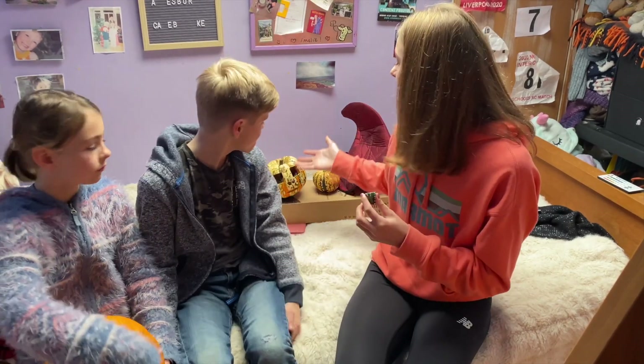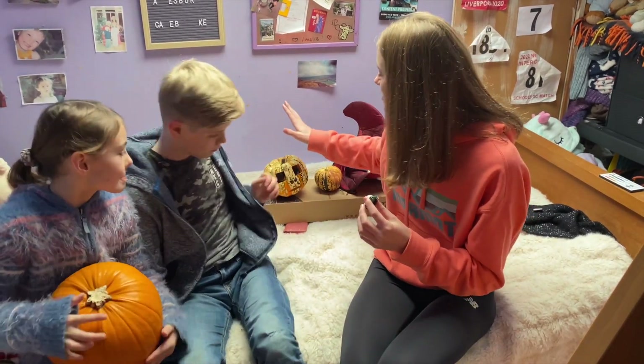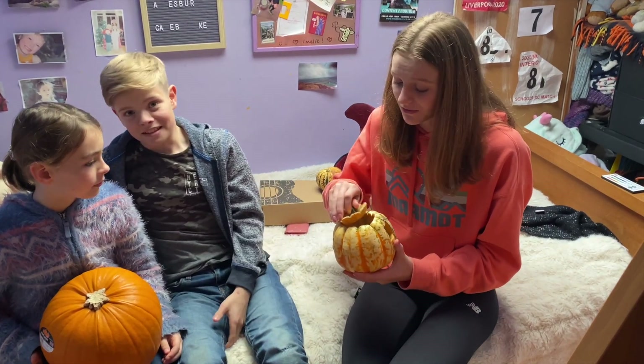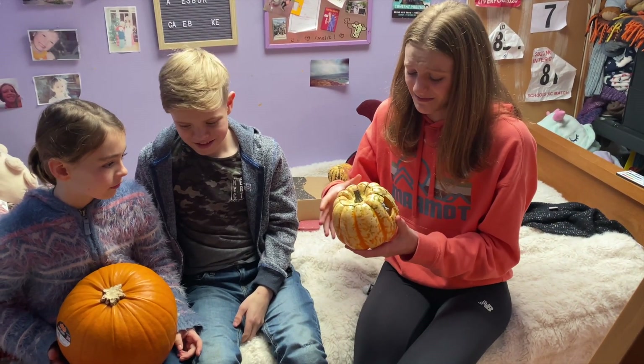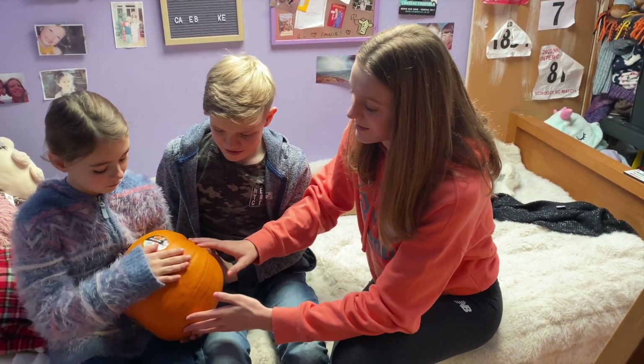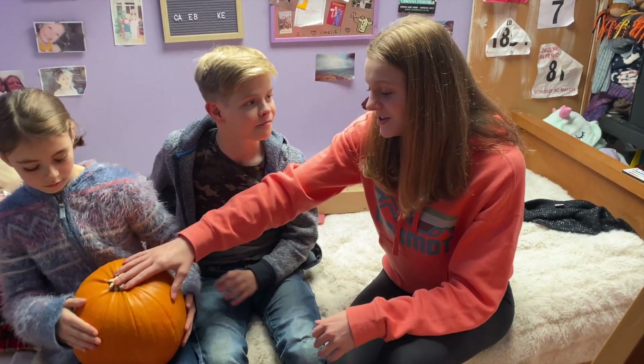As we said in our other video where we made the pumpkin eyes, we mentioned we might need to make a new head. It smells so bad — we really do need to make another head, but we did it for you guys. Oh god, that smells so bad. So we've got this big new one and we're going to get carving after this.